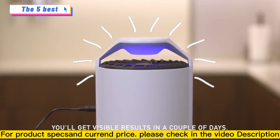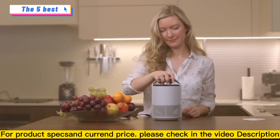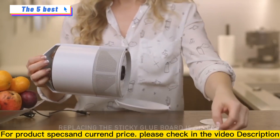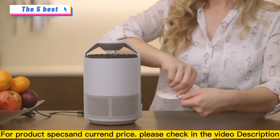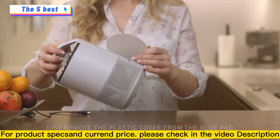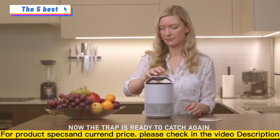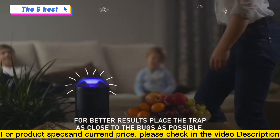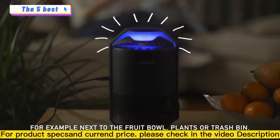You'll get visible results in a couple days. Replacing the sticky glue board is simple. Just remove the plastic cover from the glue pad, place it on the bottom of the trap, and close the storage box. Now the trap is ready to catch again. For better results, place the trap as close to the bugs as possible — for example, next to the fruit bowl, plants, or trash bin.